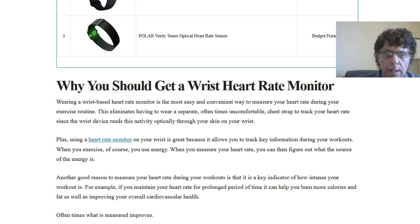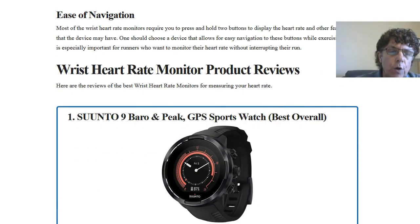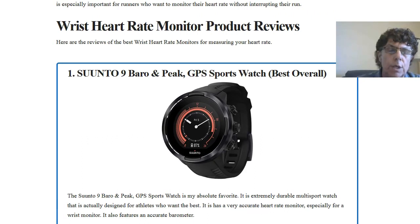You can click on that link as you go through this post, and if you want to read the whole blog post, go ahead and click the link below in the description box underneath this video. So the first one we want to talk about is the Suunto 9 Bar and Peak GPS sports watch, which we rated as the best overall wrist heart rate monitor.